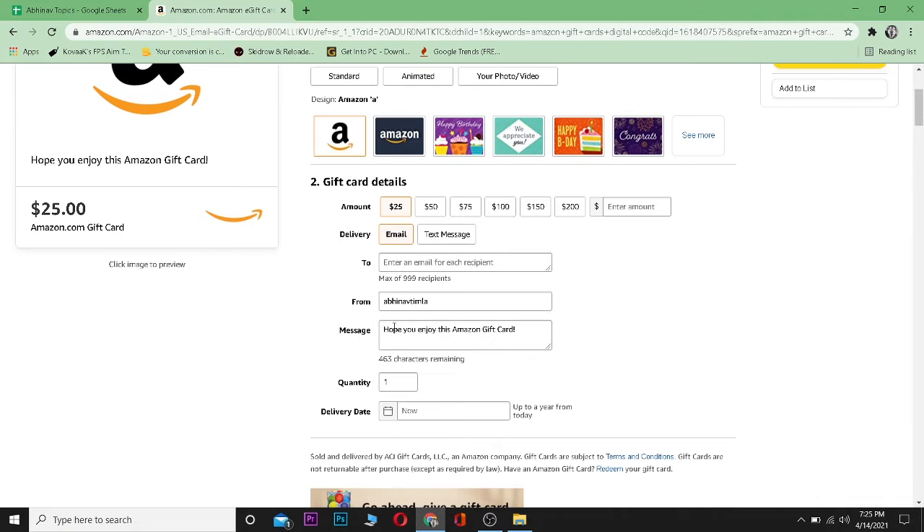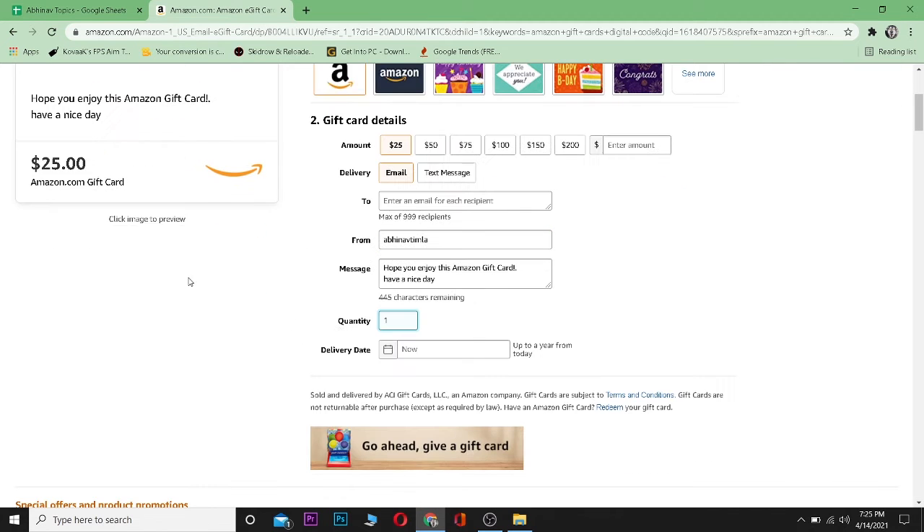Let's go for a $25 one. Enter the email where you want to send this gift card. If you want to send it to a friend, enter your friend's email. You can also enter your name and a message, like 'Hope you enjoy this Amazon gift card.' You can customize this as well.